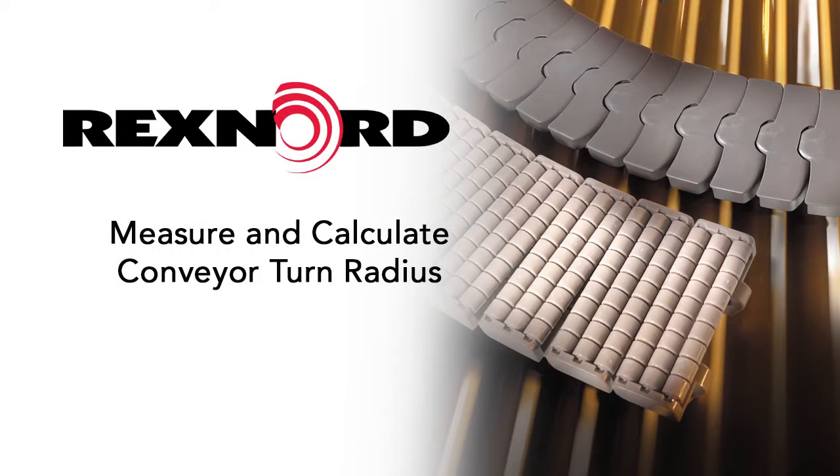This video will demonstrate how to quickly measure and calculate the radius of your side-flexing tabletop or mat top conveyors.